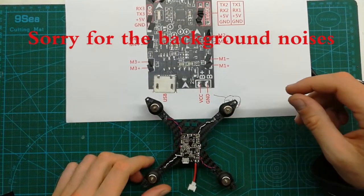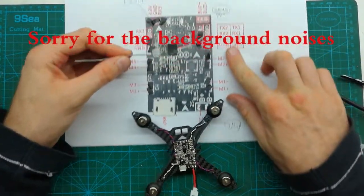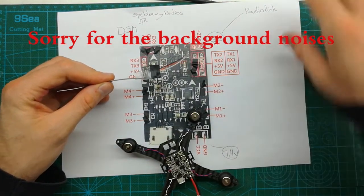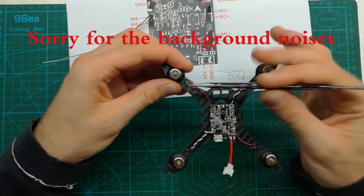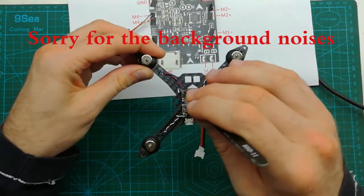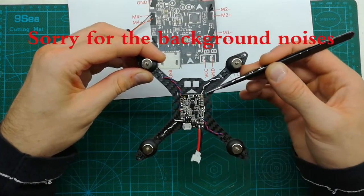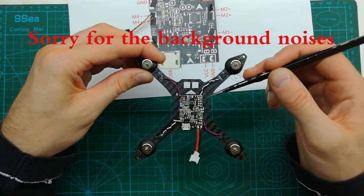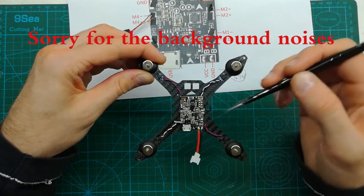Now it's time to install the receiver. I'm using the S-bus Radio Link receiver. One important thing to mention: the front motor wires need to be left a little bit longer, because there are holes for the side brackets. We want these wires to be routed inside the brackets so they don't get squeezed — the wires are safer inside rather than outside.